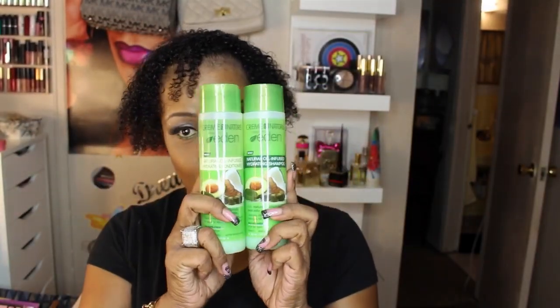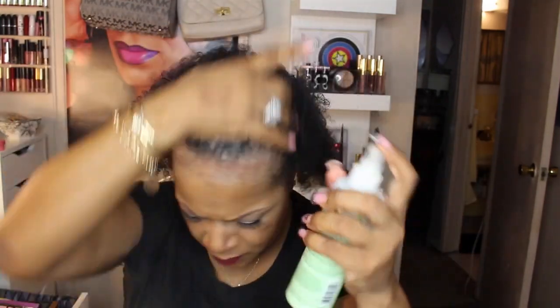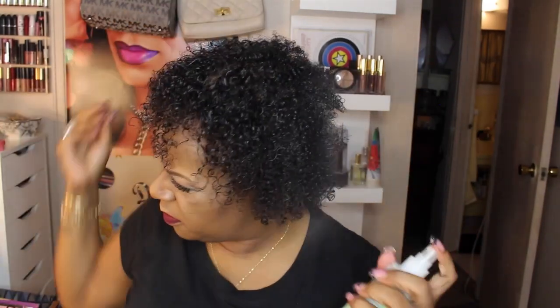Hi YouTube, we're just going to go ahead and get started. I have been loving my products from Cream of Nature, so I went ahead and washed and conditioned my hair. Now what I'm using here is the leave-in conditioner — this really does give my hair the right amount of moisture. I really do love these products.